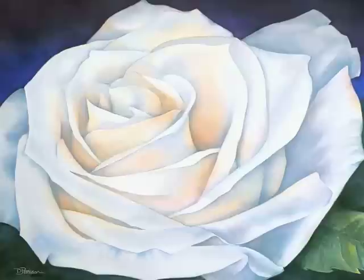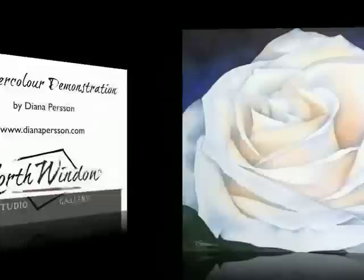The process took about eight hours. Visit my website at www.dianaperson.com.